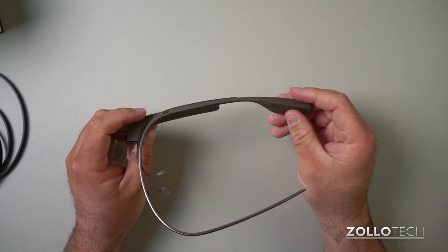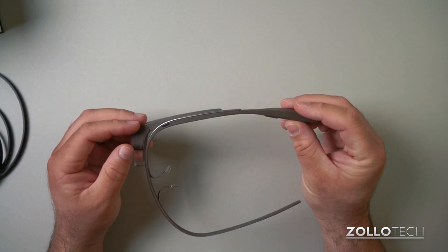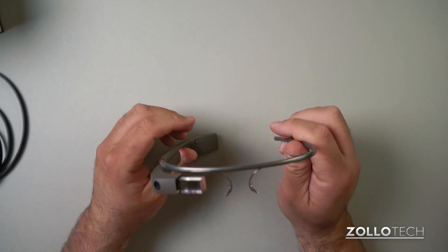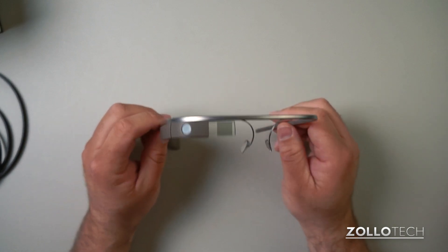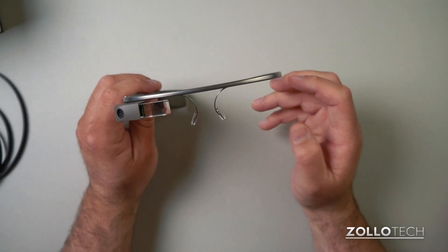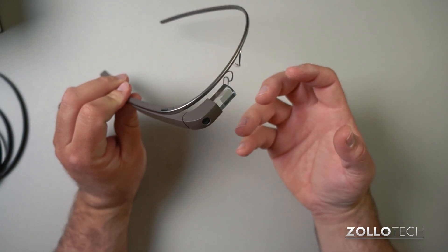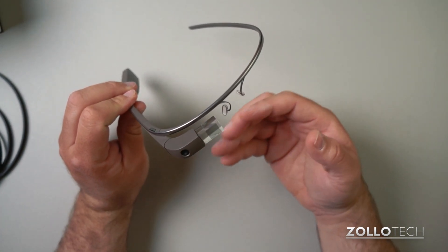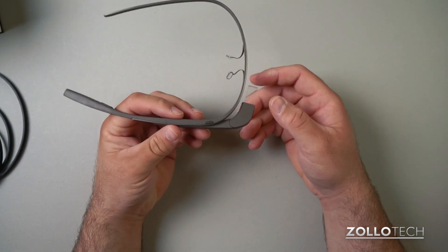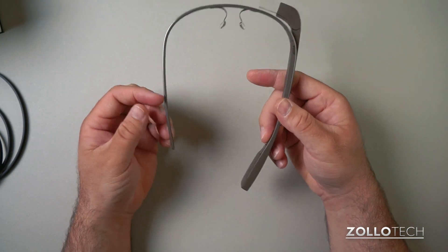That could be really neat for someone with hearing issues in that ear. There aren't prescription versions at this time — this is an early version, basically a beta test program and a prototype. They update the software regularly and there are all sorts of things they're doing with it, but I'll go through the different menus in a different video.